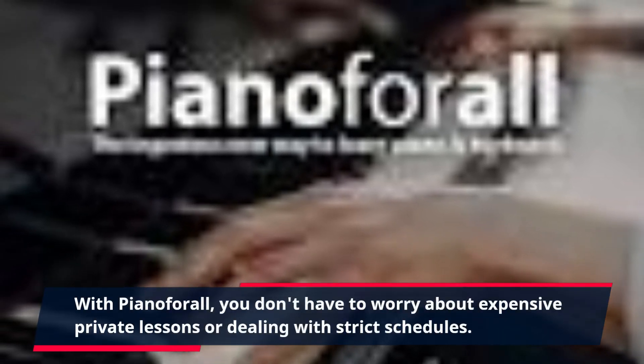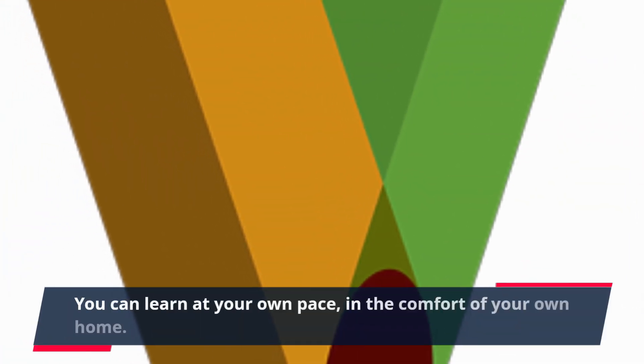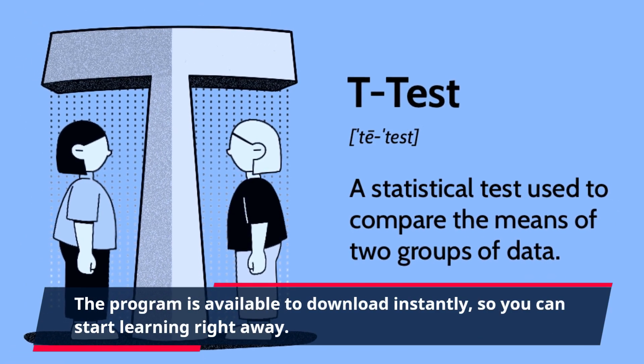With Piano4All, you don't have to worry about expensive private lessons or dealing with strict schedules. You can learn at your own pace, in the comfort of your own home. The program is available to download instantly, so you can start learning right away.